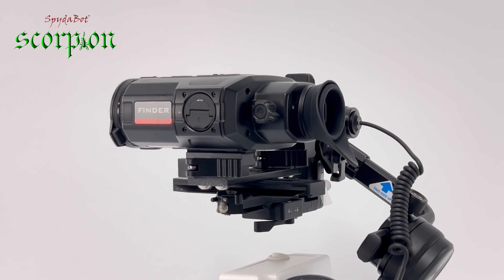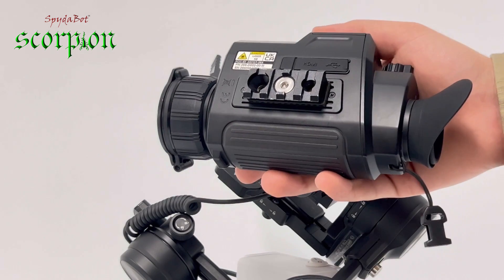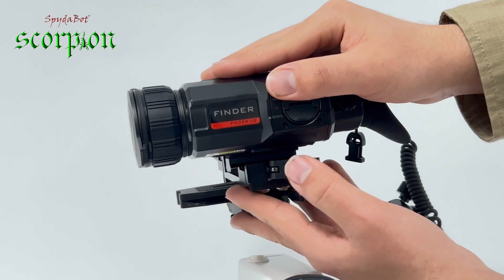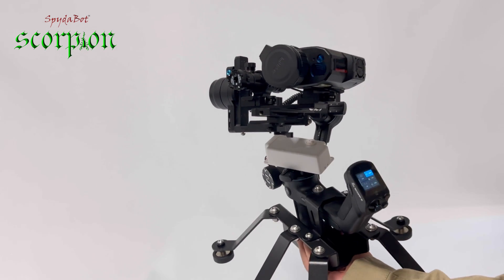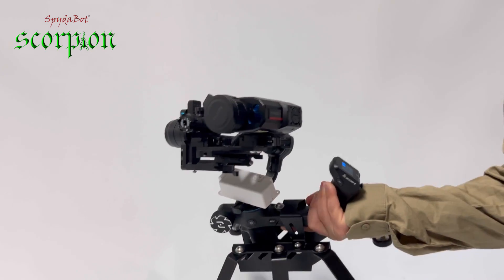Usually combined with, but not limited to, thermal monocular camera devices. It is universal so it will fit almost any thermal, from large heavy devices to smaller more compact units, with a payload of 2.5kg. It features 3-axis leveling ability so regardless of the terrain it can keep your device level and balanced.